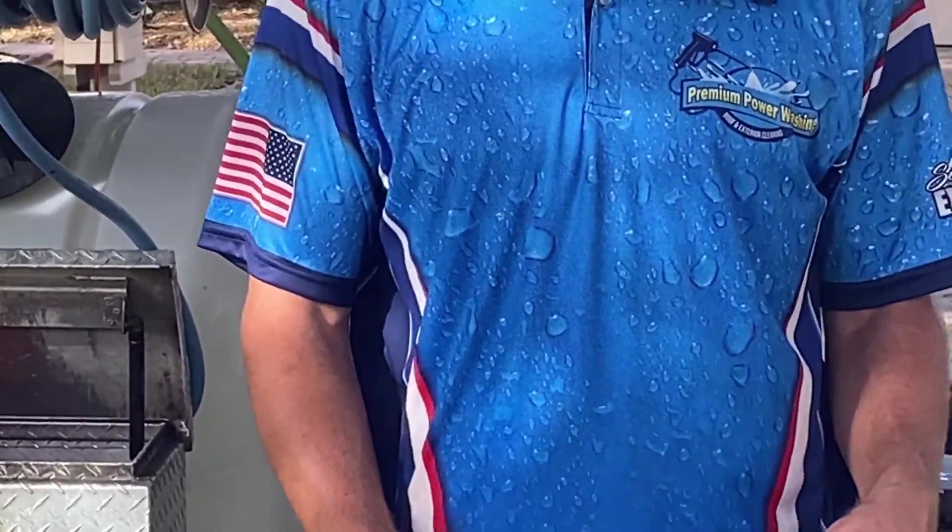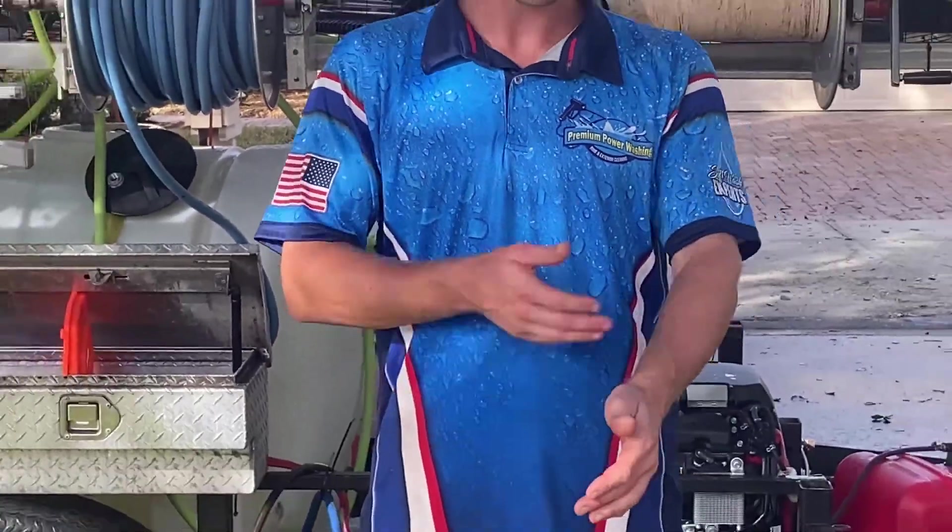They're not just press-on logos — everything is actually dyed into the uniform itself, so it's going to last a long time, even as you wash it.